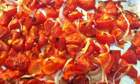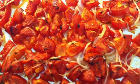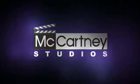Plate that up and serve it with some nice French baguette or garlic bread and that will be scrummy. We'll see you in the next video. Bye.